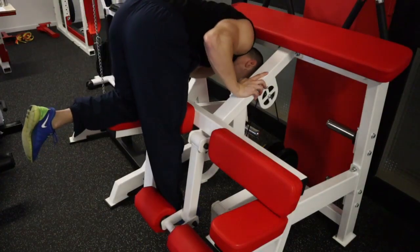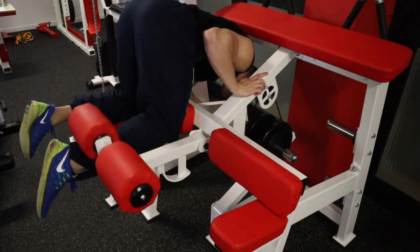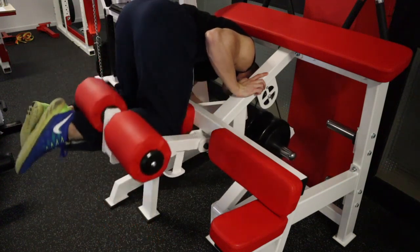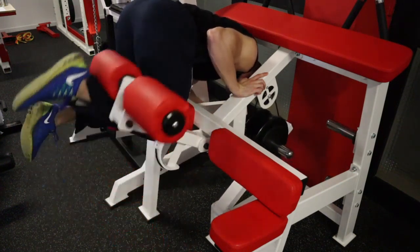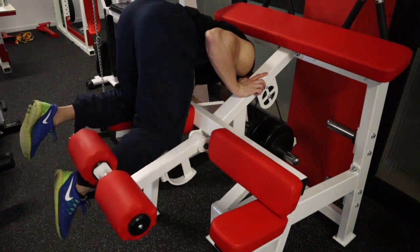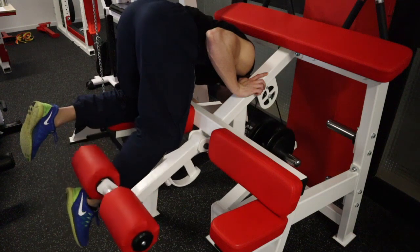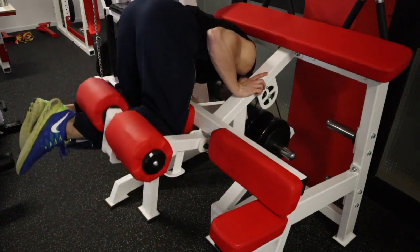Here you see me in a stretched position with my foot plantar flexed, which reduces the stretch a little bit. If you want to stretch more, you can do it dorsiflexed, which is a very good variation too. The more flexible you are, the more you can bend forward. I think this exercise is very good to work on strength and flexibility of the hamstrings near the knee.